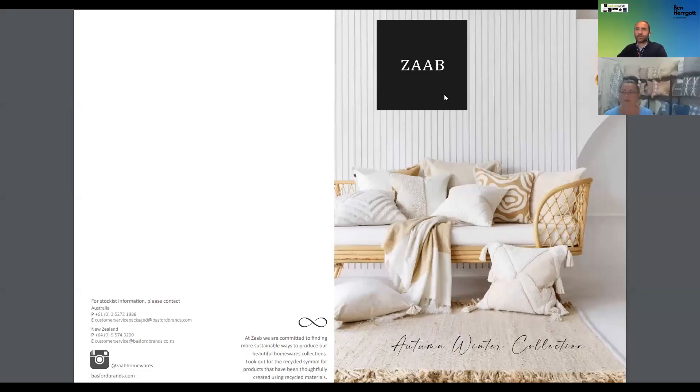Hi everybody, Ben Hergott here from Basford Brands and Kendall. We'd like to launch today our ZAB Black Collection for autumn winter — cushions indoor, floor rugs, very exciting, and some floors. For the presentation, we'll talk a little bit about some products using recycled yarn, and you will see that little symbol in the center bottom of your screen, a bit of a figure eight, representing all the products for which we use recycled yarn. There are nine stories that we've created, and Kendall will be much better than me at explaining them. So here we go.